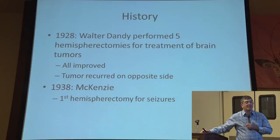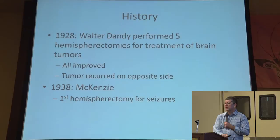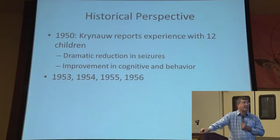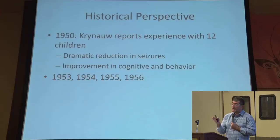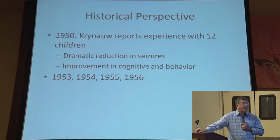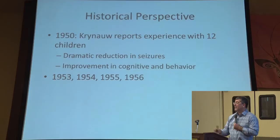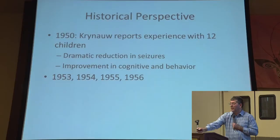It wasn't for another 10 years that a surgeon, McKenzie, did the first hemispherectomy for seizures. It was really based on Walter Dandy's work — the tumors he operated on, those patients no longer had seizures, so maybe they should just do the operation for seizures. He had very good results. However, the first report in children took about another 20 years, so we're talking 1950. There was an experience with 12 children. They did the hemispherectomy and had a dramatic reduction in seizures, and it was the first report that showed improvement in cognitive as well as behavioral personality following the operation. And then it caught wind — once you publish a few papers in the scientific literature, everyone wants to try it. Many papers were being published on hemispherectomy.